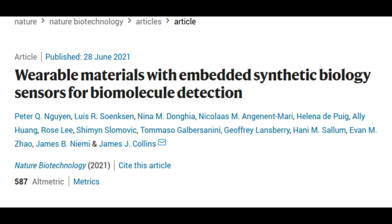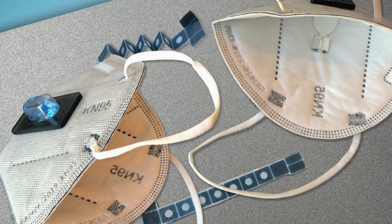As the researchers were finishing up their work on the wearable sensors early in 2020, COVID-19 began spreading around the globe, so they quickly decided to try using their technology to create a diagnostic for the SARS-CoV-2 virus.